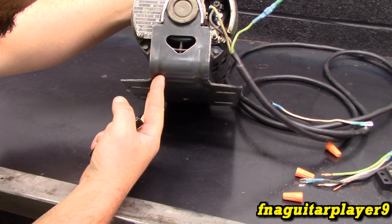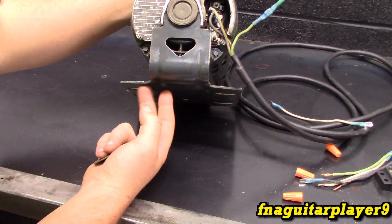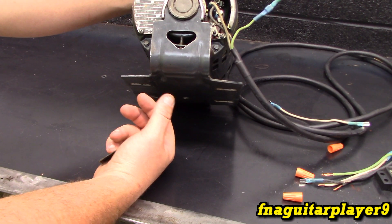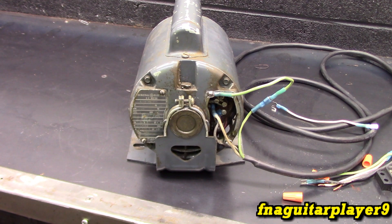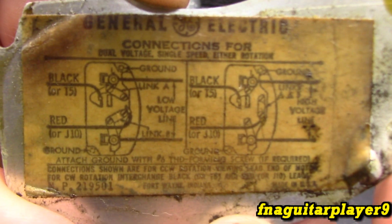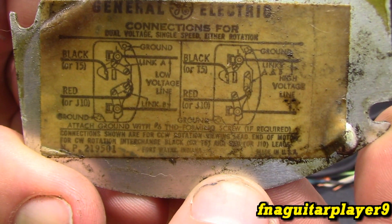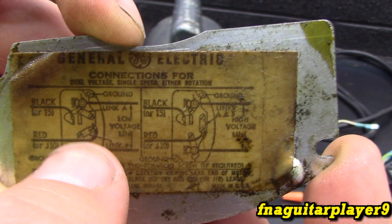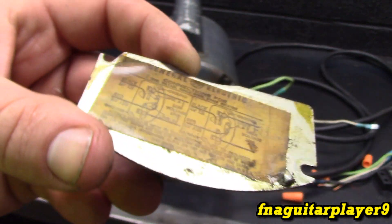GE model 5KC37PG670. One-third horsepower, 1725 RPM. It can be wired up for 115 and 230 — which is 120 and 240. You just have to change a couple things around. There's a wiring diagram for it. Right now it's set up for low voltage, which is 120. You've got to change the connectors over to get it set up for 220.